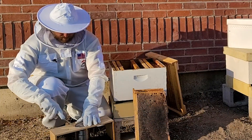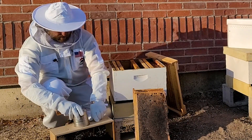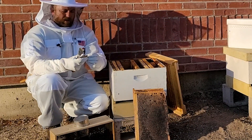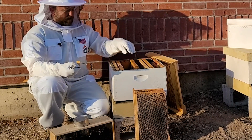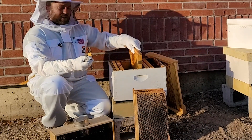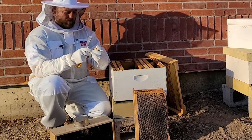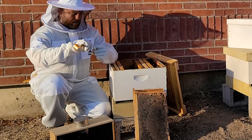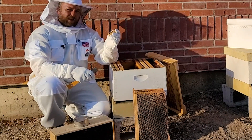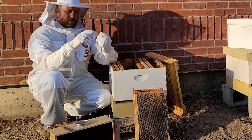Give it a little wrap, then pull this can out using our hive tool, and remove that queen. Now if this doesn't have a candy plug in here, you do want to put a mini marshmallow in there — just pinch that up, stick it down in there. Don't let that queen come out. I'm gonna pry this cork out, then plug it with the marshmallow.